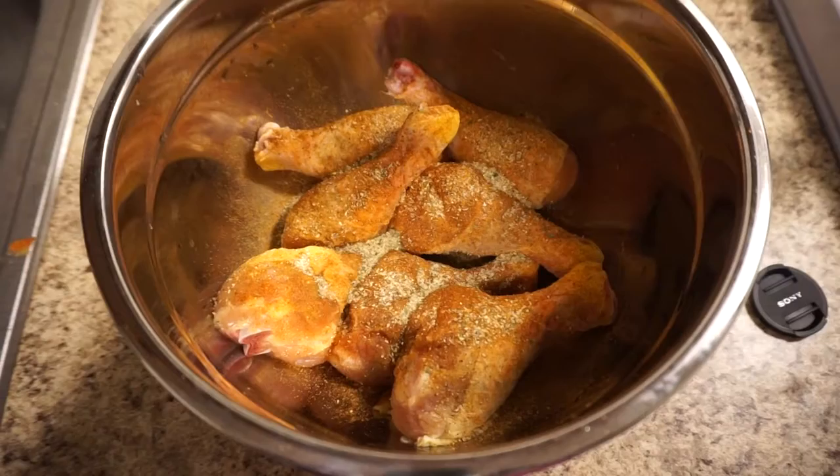Hey guys, this is what I'm doing for getting dinner started today. I'm just going to bake some chicken and we're going to put it into a pan.